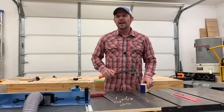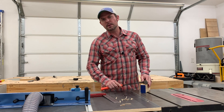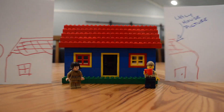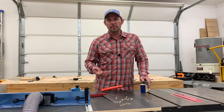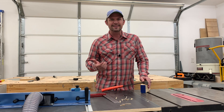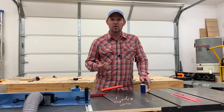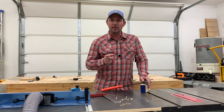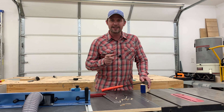Hey there, have you ever watched that show with those people from Waco and thought, I need a farmhouse table? Then you find a farmhouse table on Facebook Marketplace or Craigslist and you go to buy it and it's all crooked and full of screw holes and it's just terrible. Well, in this video I'm going to show you how to make a farmhouse table that's not terrible.